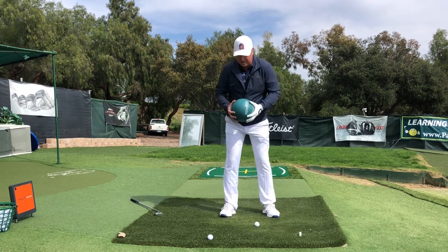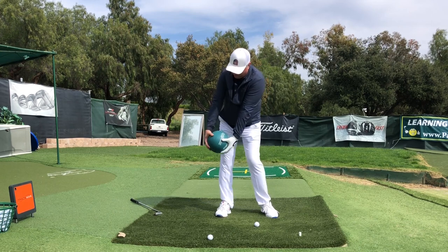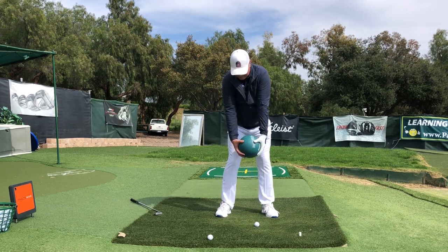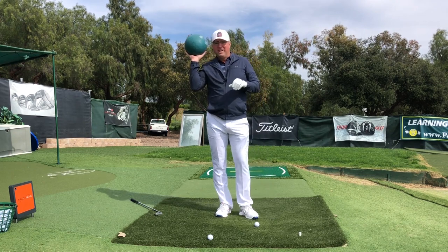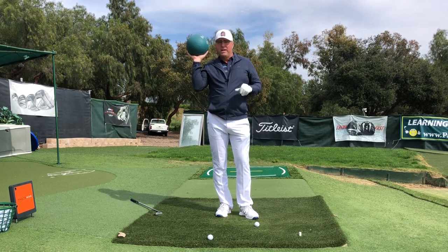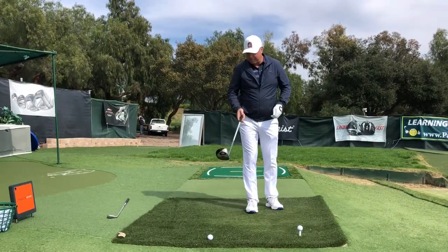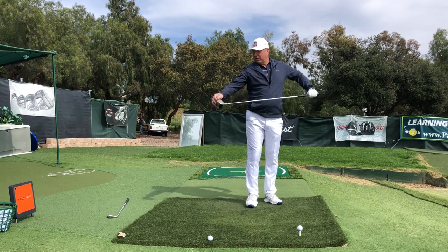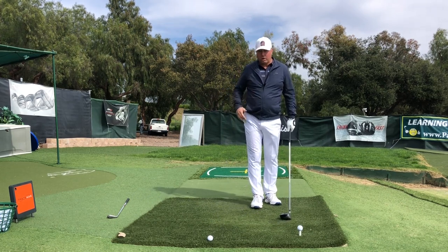Now let's make the counter move more imperceptible, like you'd use in your golf swing — 'and one, and one.' Nobody will really know you're using this counter move except they'll see you making an awfully smooth takeaway. Now I've grabbed a driver — let's see how that 'and one' is going to work.